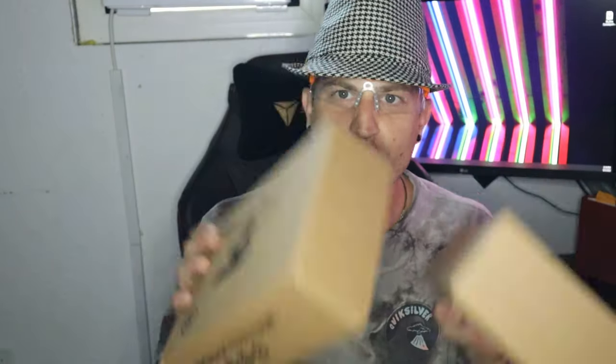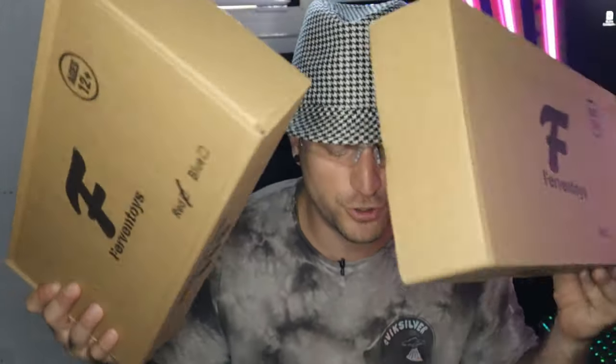Yo, Fe Clan, what is up my people! I'm hyped to do this video. I received four different gel blasters to unbox for you today. These gel blasters came from Fervent Toys.